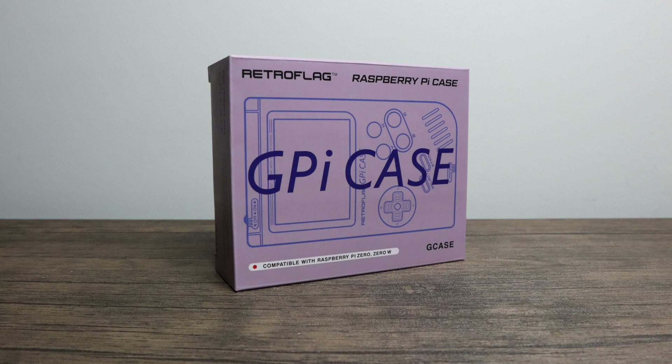What's going on everybody? It's ETA Prime back here again. Today I am super excited because the guys over at RetroFlag, who are responsible for the best console style cases for the Raspberry Pi, sent me one of their brand new GPi cases.